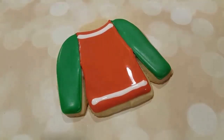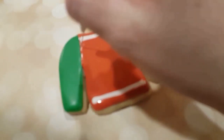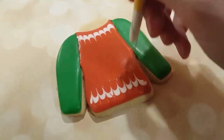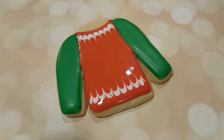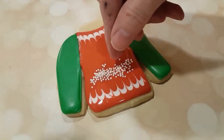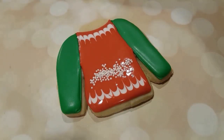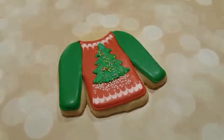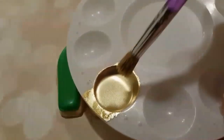Now, while the red is still wet, I'm piping in some white flooding consistency, and using my scribe tool — just putting it into the icing and pulling upwards or downwards depending on where you want your scallops to go. It creates a really nice scallop shape or scallop design on the sweater for the collar and the bottom. I just sprinkled a few sprinkles on there and added the royal icing transfer that I made earlier.